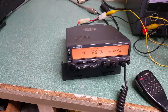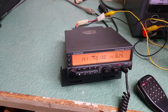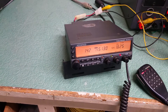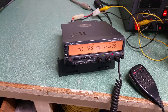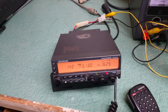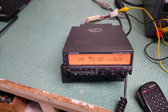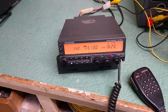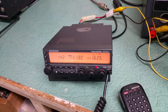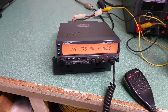Here we have a nice example of the Kenwood TM741A. This is a tri-band mobile transceiver. This one has the two stock modules — 2 meter and 440. It can have a third module installed; I believe 6 meter and maybe even 10 meter, I'm not sure about 1.2 GHz. But this one just has the two factory ones.